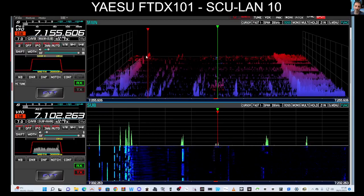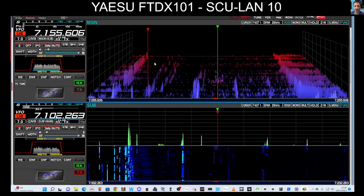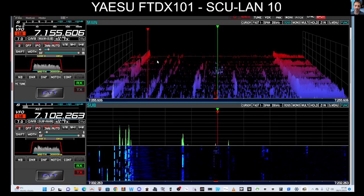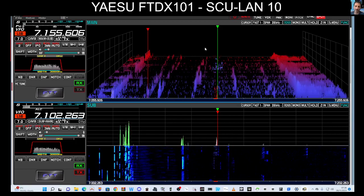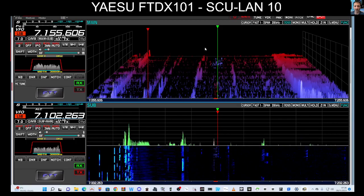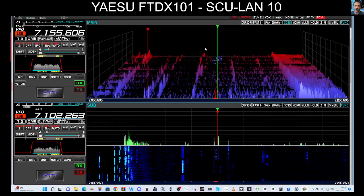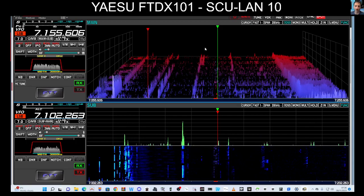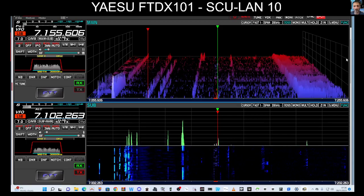Welcome to my channel. I'm M0FXB with my Yaesu FT-101DX. I just want to say that Yaesu have done a fantastic job — they've upgraded the firmware now so you can use it on your Yaesu FT-710, and it's well worth it. It's a straightforward process to set up.